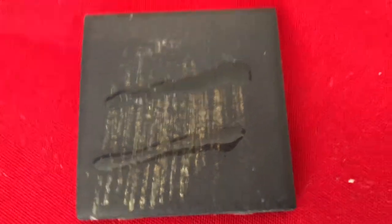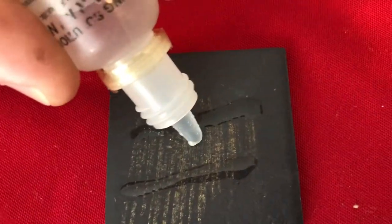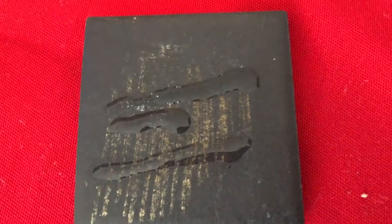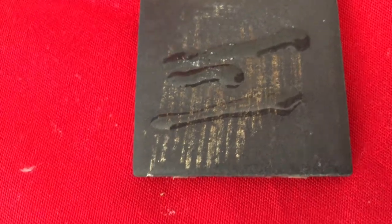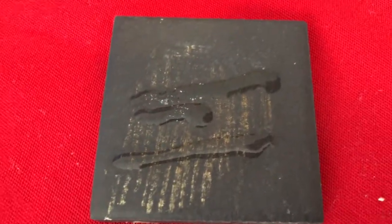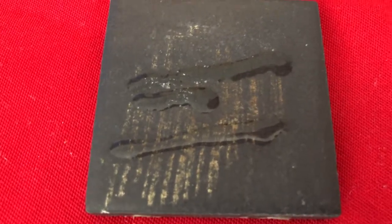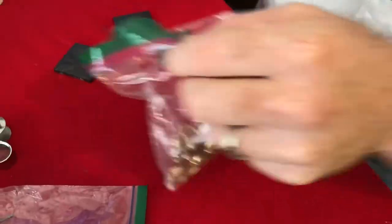Let's put a little more 18 karat right around here. You can also use 18 karat acid to test for silver. It looks like there might be a little silver left on the stone — kind of a bluish type residue, maybe some leftover silver. So the 14 karat is holding up, confirming this is 14 karat.